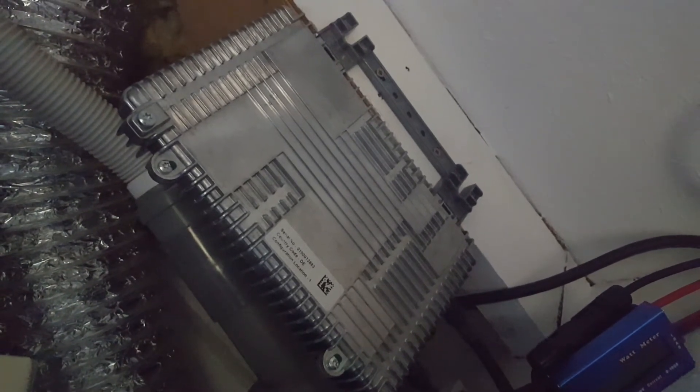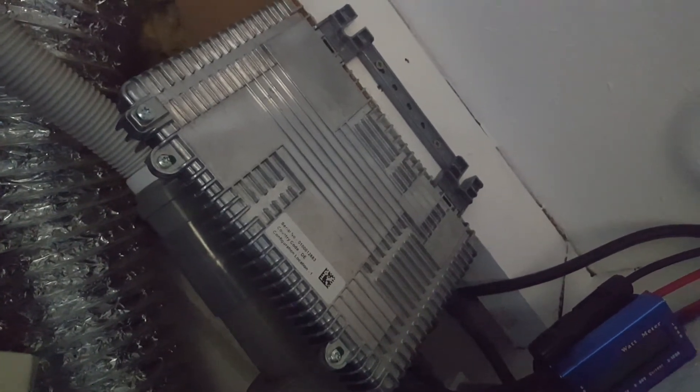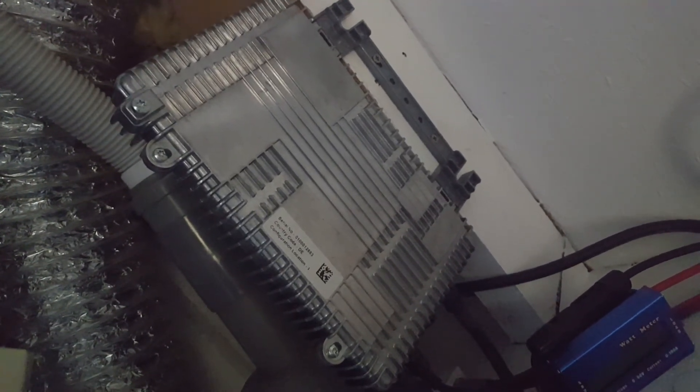Maybe the reason Anexis went out of business — I have no idea. I do know I bought this from the out-of-stock sale after their bankruptcy, so this one only cost me 30 euros. In that case, it's well worth the investment.